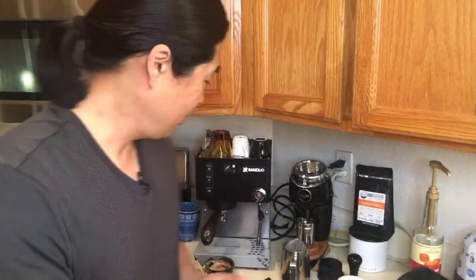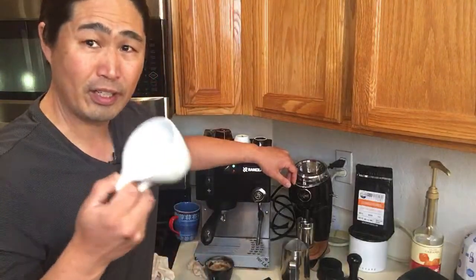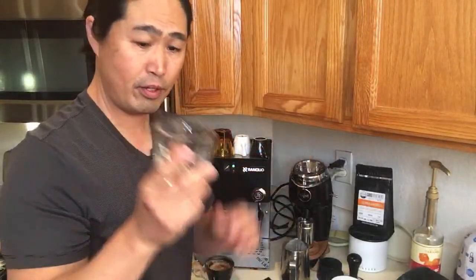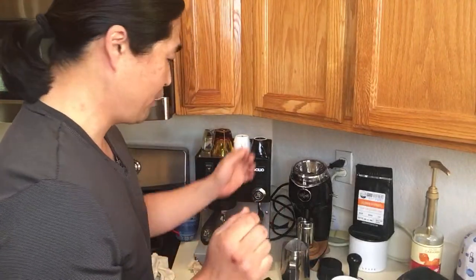So when it comes to cortado, it's really easy — make sure to try out different coffee recipes. Maybe tomorrow we should do a cappuccino. I want to try different recipes at home; it's a lot of fun to make. Just make sure you have the right cup size. I highly recommend a 6-ounce cup — it's good for pretty much everything: cappuccino, latte. A 6-ounce cup is my go-to.